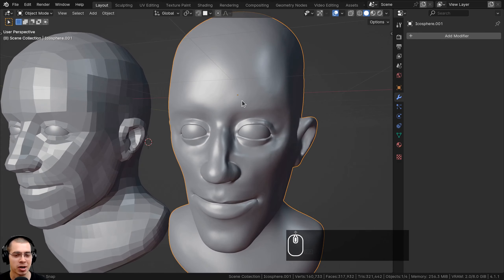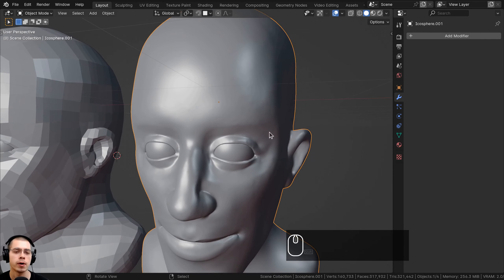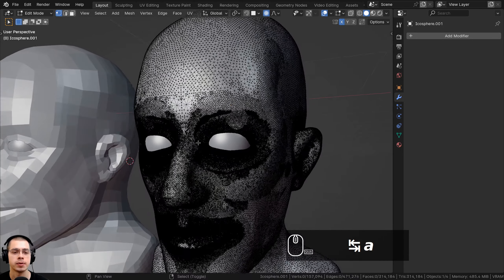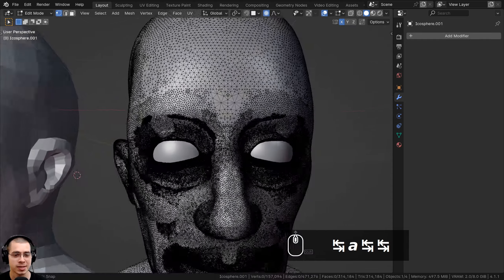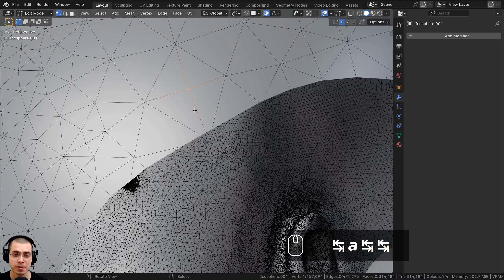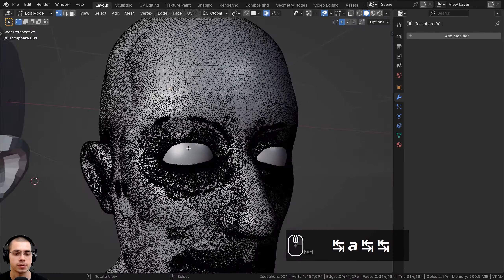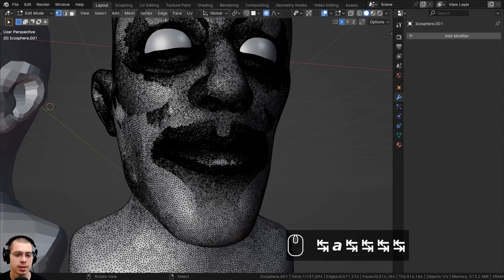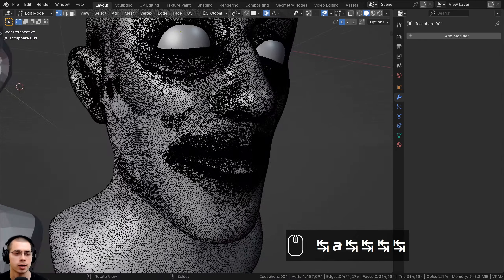Retopology is commonly used for a digital sculpt or something like a photo scan where the mesh topology is really high detail. This is a character face that I sculpted. If I go into edit mode, you can see the poly count is really high and the geometry is really messy. Also the faces are made out of three vertices instead of four, which makes UV wrapping, texture painting, rigging, and animation really hard.